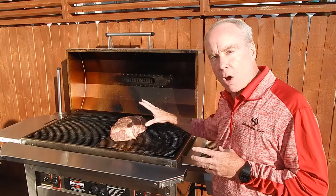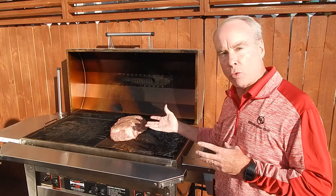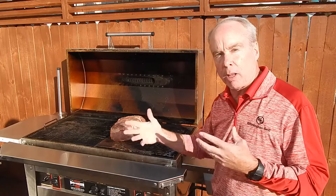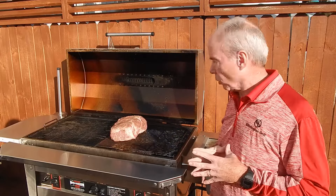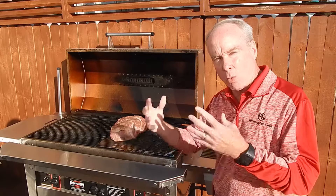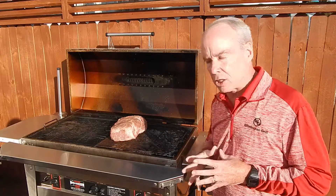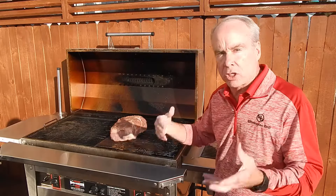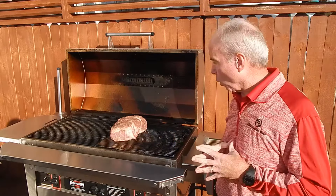First of all, we pulled the Boston butt out from the refrigerator and let it sit out for about 30 minutes or so to get it a little closer to room temperature. You don't want to put that Boston butt on the grill absolutely cold right out of the refrigerator — let it normalize a little bit. And then we've seasoned it to our liking, using just a little bit of salt and pepper, but season it to your liking of course.